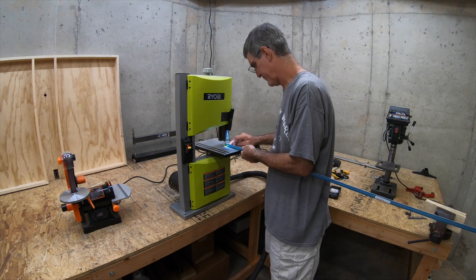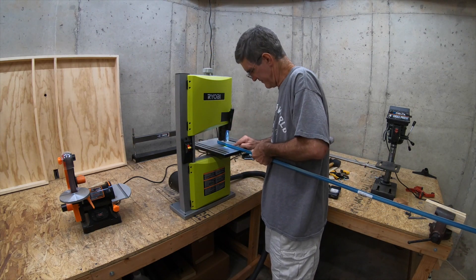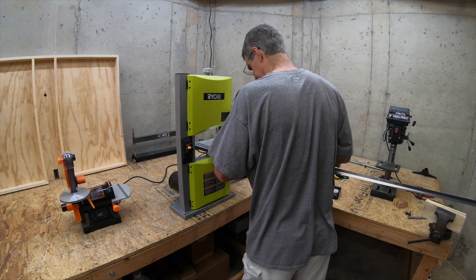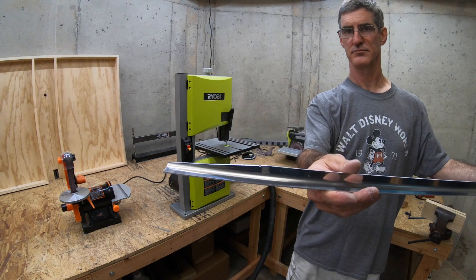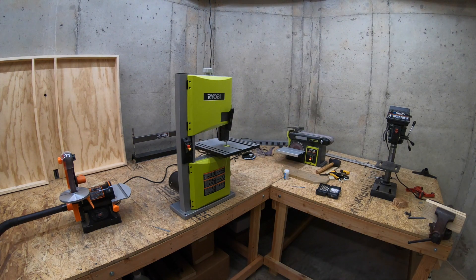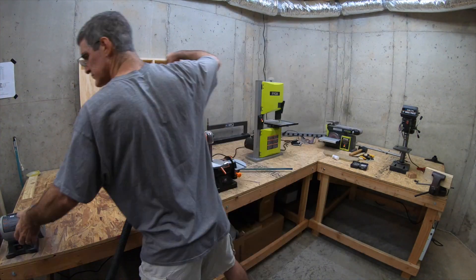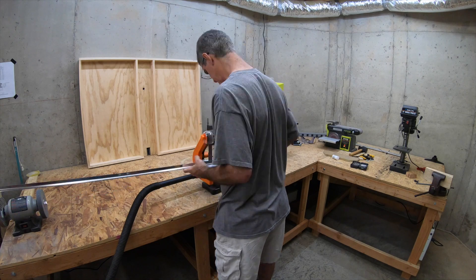Now I take it over to the bandsaw, which makes pretty quick work of these cuts. You can still see the notches there - I left a pretty good bit of material so that I could then come along and clean it up on the belt sander, which is what I'm doing here.